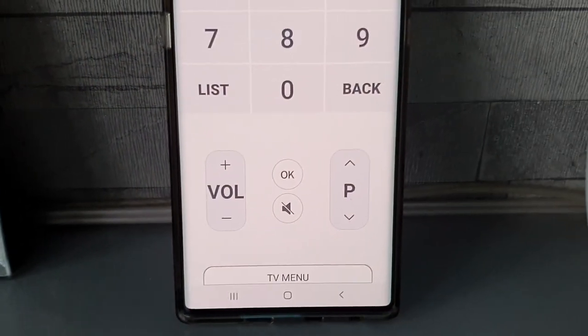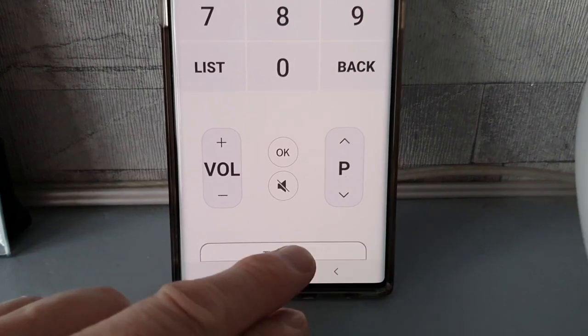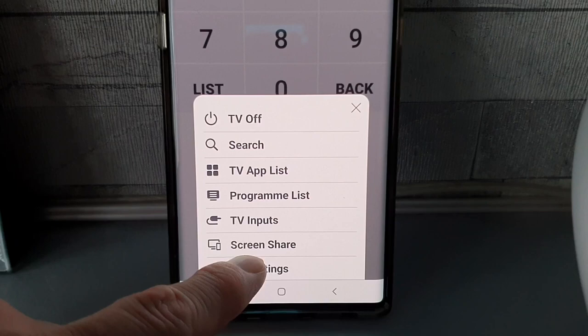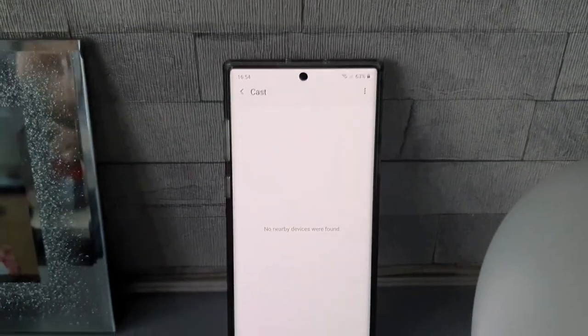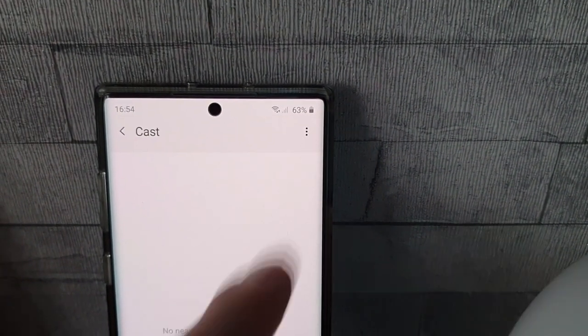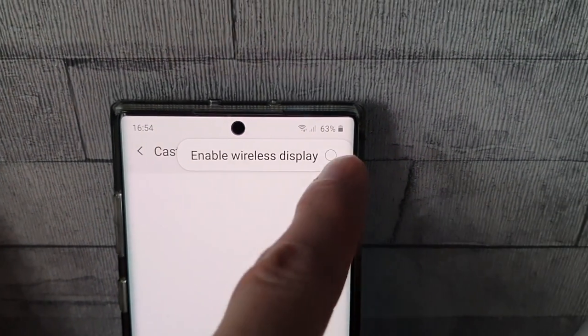I've just popped my phone on the side to make the next step a little bit easier. You're going to want to click on TV menu at the bottom of the screen, then on Screen Share. Once you've done this, you'll be given a blank screen, but there are three dots up in the top right-hand corner. Press on those and then click on Enable Wireless Display.